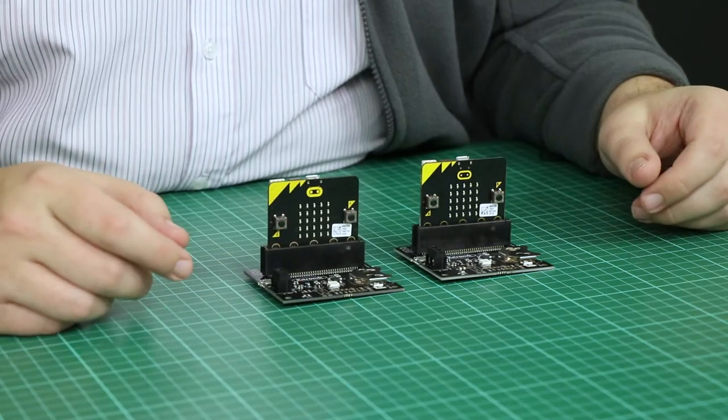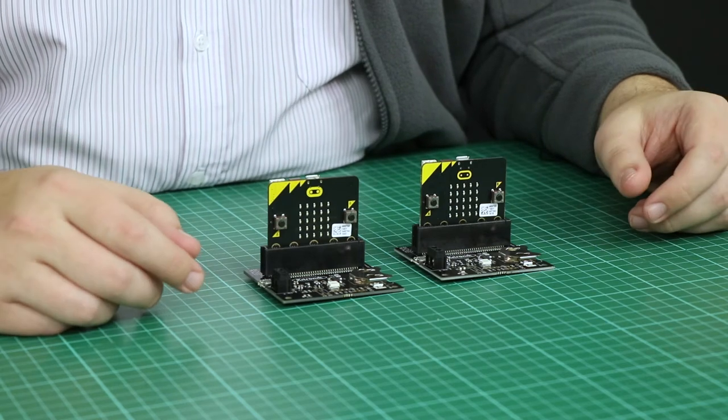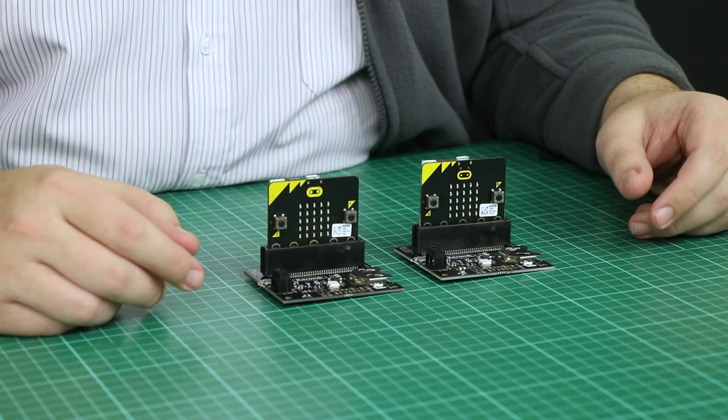There are also two expansion ports on the board. One is an I2C port with a power supply, ideal for an OLED display. The other is for additional zip LEDs, like zip sticks or zip circles.